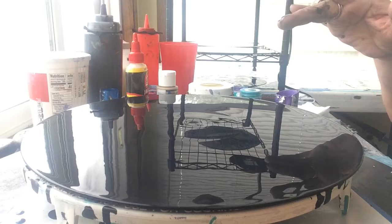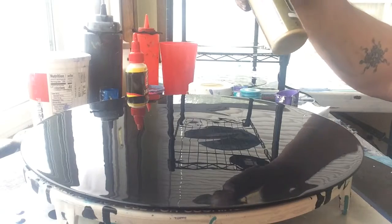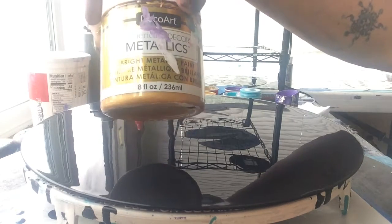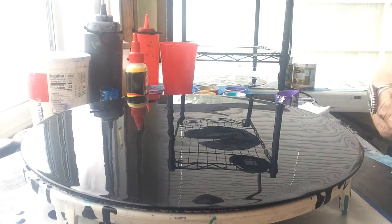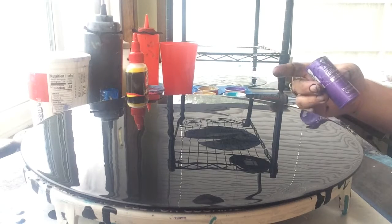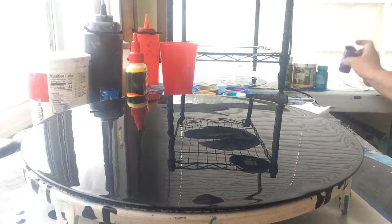This is just Apple Barrel Black from Walmart. And then I'm using Pure Gold by Homefront, and 24 karat gold — I love this stuff — this is by DecoArt. I'm using a Waverly Peacock. And last but not least, the Amethyst. This is a Metallic by Folk Art. And I've used all of them.